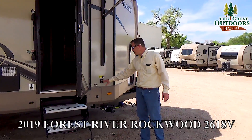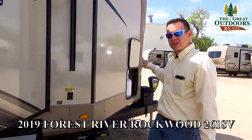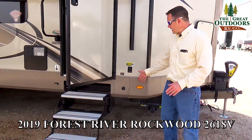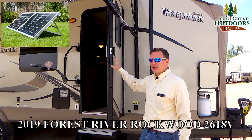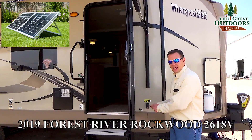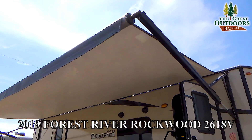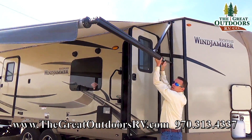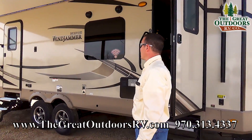This has power stabilizer jacks and a power tongue jack, so you can just push a button and it will actually remember where your truck was at so you can park underneath it and then get it back to level. You also have a solar plug here — you can plug in your portable solar panel, set it out in the sun, and charge your battery up. You also have friction hinge doors, which means these doors tend to stay where you leave them so you don't have to hook them up to anything. You also have a power awning with power lights underneath it, and you can adjust it. It's a Dometic awning so it's about twice as fast as other brands.